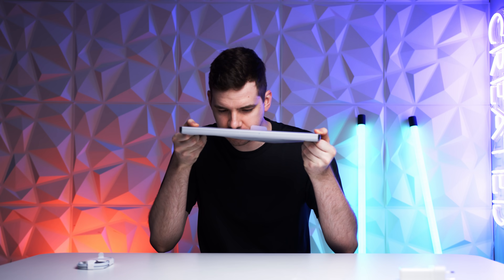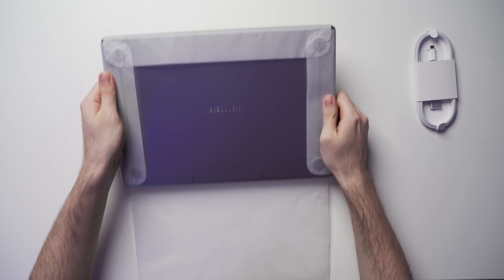So time for the most important part of any Apple unboxing — and that's the sniff test. Smells like a hole in my wallet. Anyway, let's get into this.